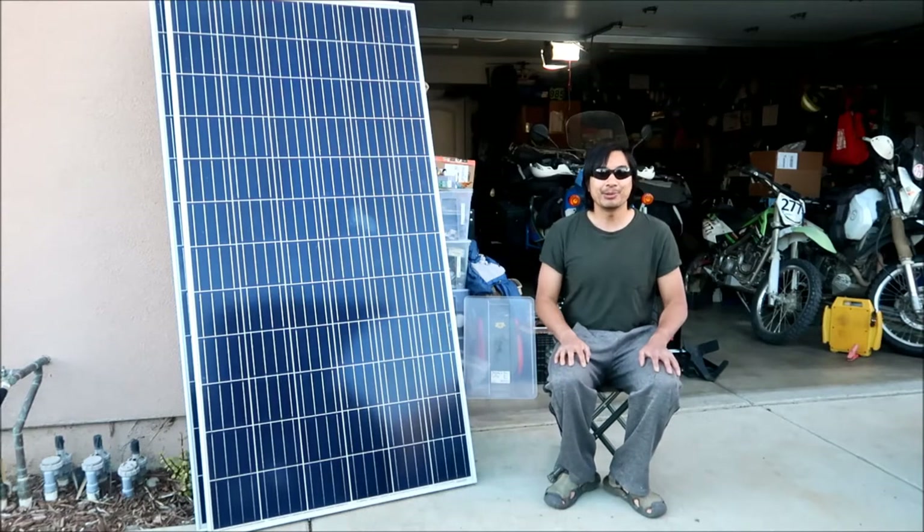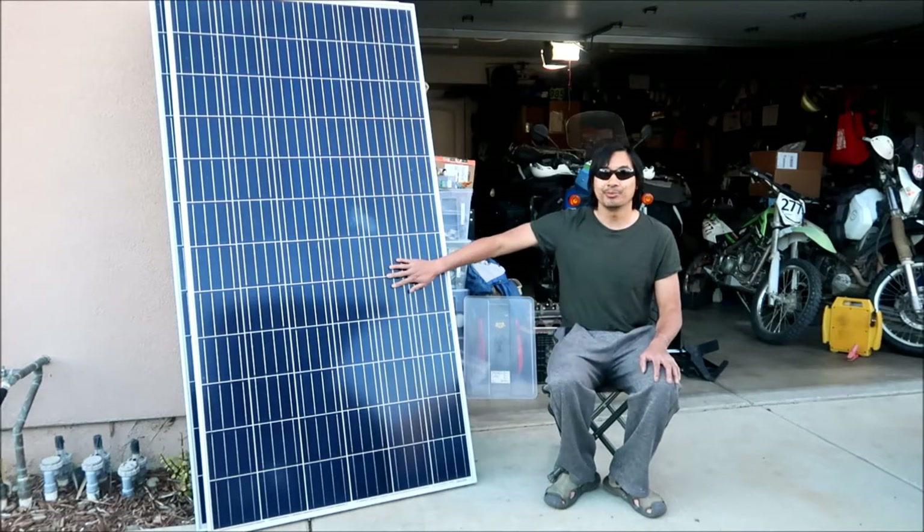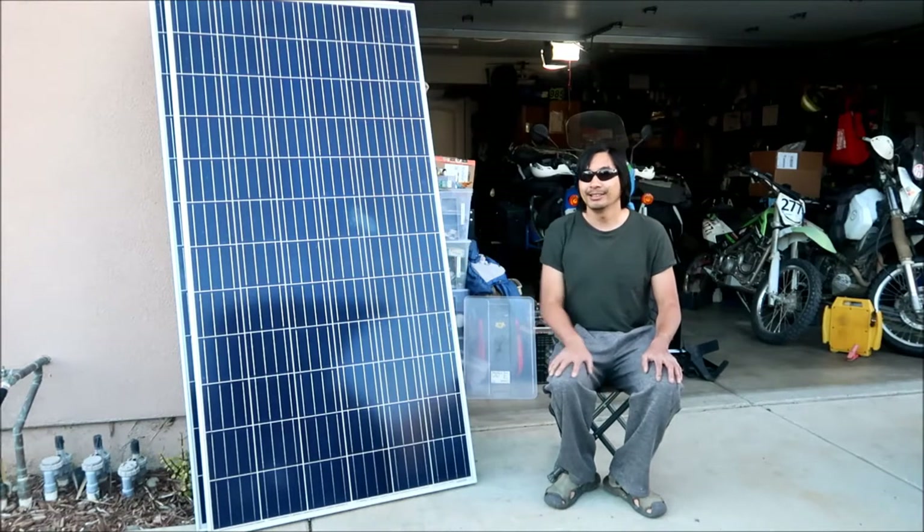Many, many moons ago, Hades Omega was a college student, and a lot of the projects that I worked on dealt with renewable energy. I did a lot of research into renewable energy and solar power.